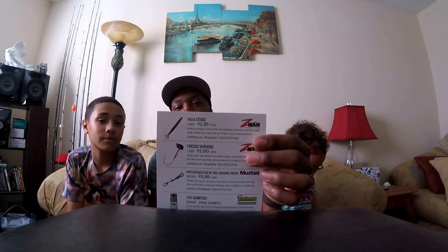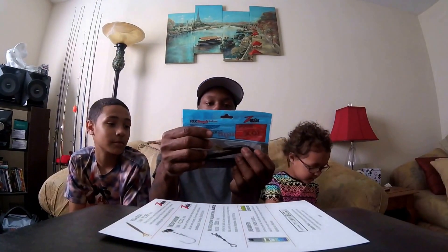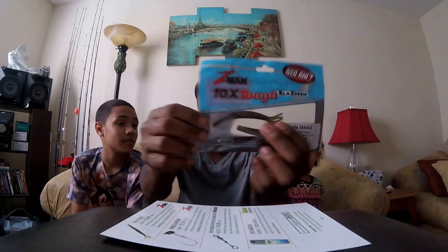Next up is the Hula Sticks at $2.99 for a 4-pack, made by Z-Man. I'll use that — maybe Texas rig it.